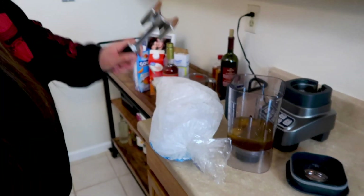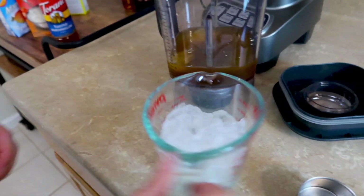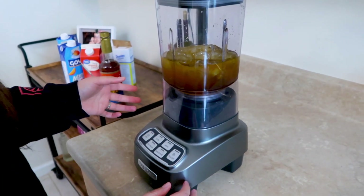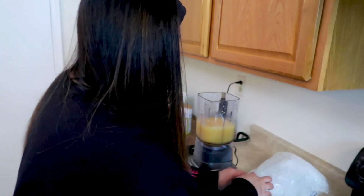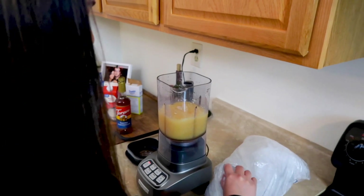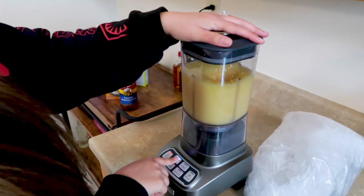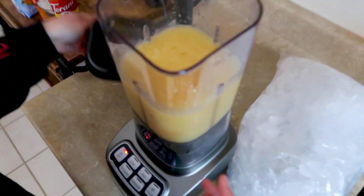So we got one cup of ice — I think I put a little more than a cup. That's okay, that'll make it a little more slushy. Let's blend that. It says blend until thick and smooth. Just a little bit more ice. I say two cups of ice instead of one. I think that's good. Two cups of ice — much better.